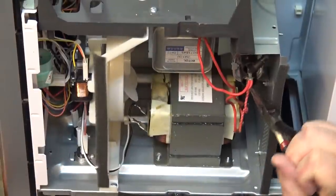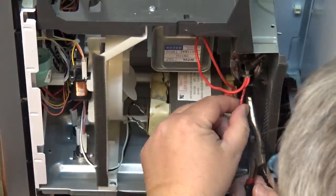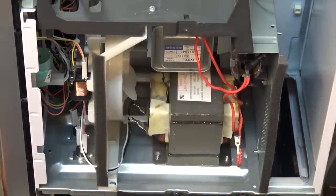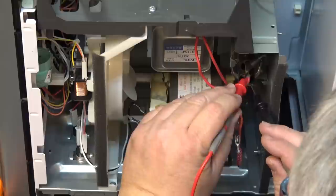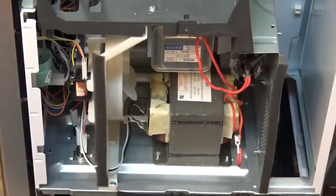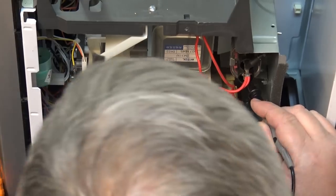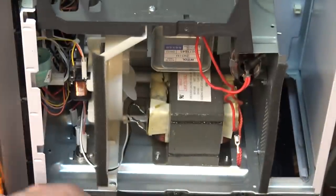I'll disconnect one of the leads, then I can measure the capacitor and see if it is shorted. I'm using my meter to measure the capacitor — it doesn't look like we have a short. Even on the 60 mega ohm range on this meter, I was watching the cap charge up. It looks like the cap is okay; the capacitor is not shorted.